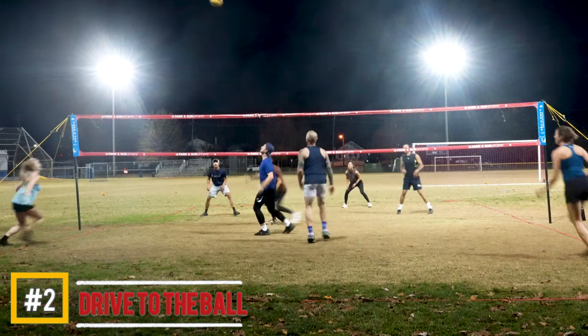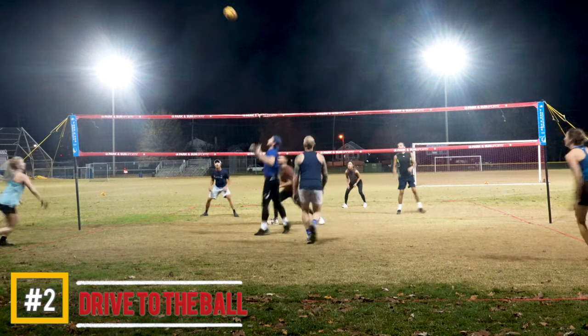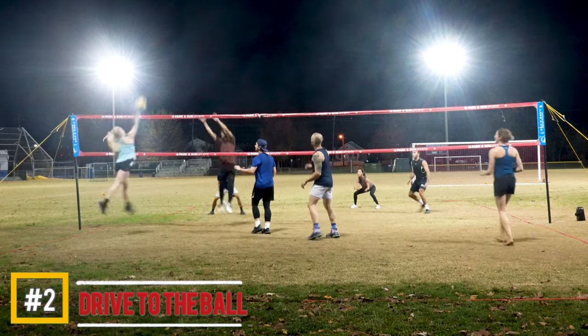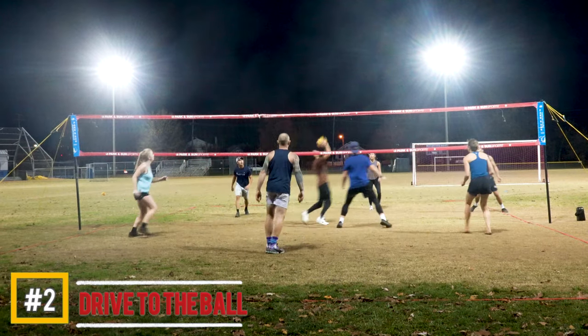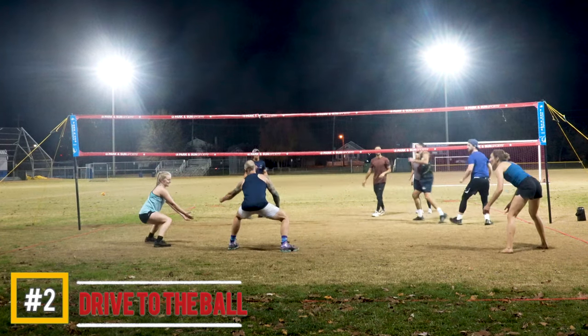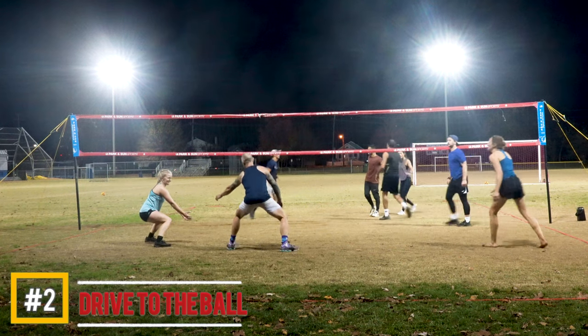Here's another example of Anna on an inside set driving to the ball, getting her body there with quick last two steps, and making good contact. Ali does the same thing on the next play — another inside set, but he's quick to it, drives through it, and is able to put the ball away.